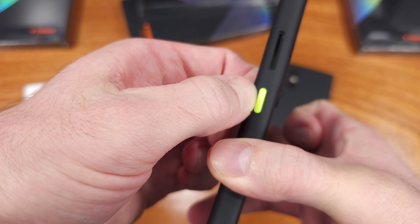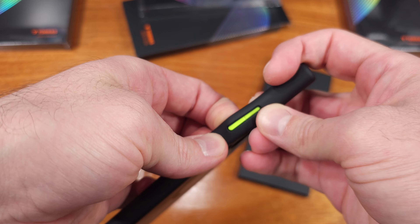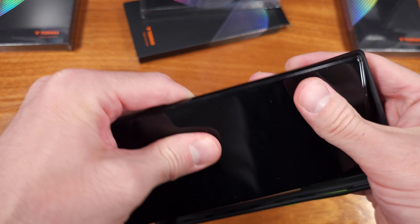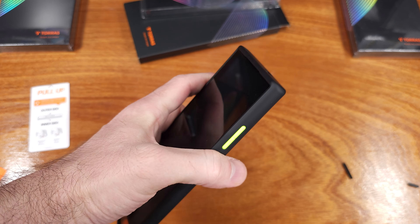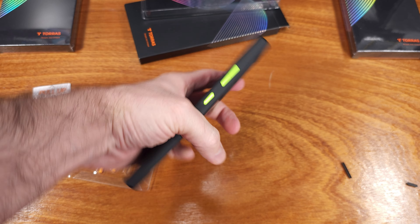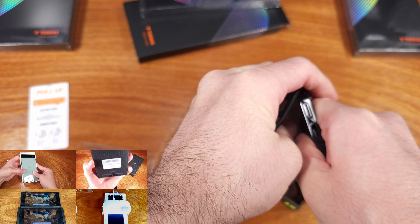As far as the lighter cases go, I think the Basic Case from Torras is a competitive option for your S24 Ultra. I'll have links to the S24 Ultra and the case in the description below. Definitely more S24 Ultra content on the way, so smash that like button if this video helped you out, then get subscribed and ring the bell for video notifications.